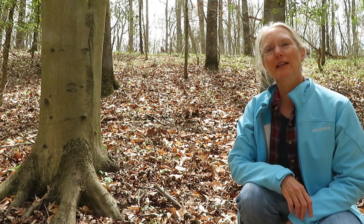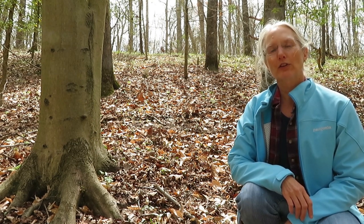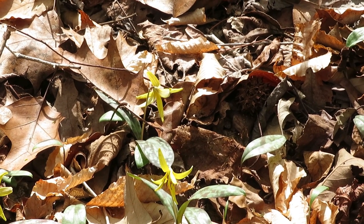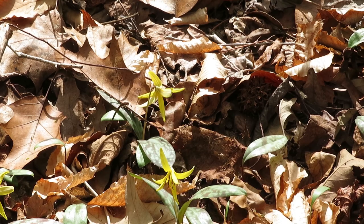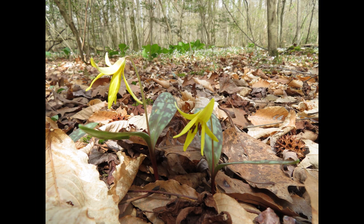Hi, I'm Sylvan Kaufman and today I'm at Adkins Arboretum where I want to introduce you to the trout lily, Erythronium americanum. An excerpt from Mary Oliver's poem Trout Lilies provides a beautiful depiction of the plant: 'Then she stopped where the first trout lilies of the year had sprung from the ground with their spotted bodies and their six antlered bright faces and their many red tongues.'